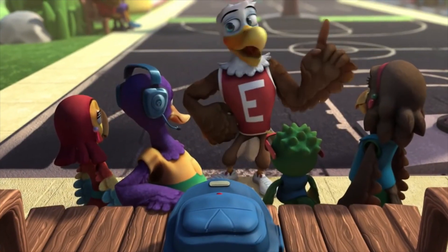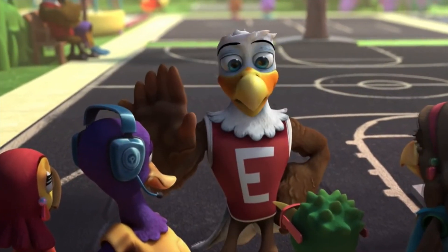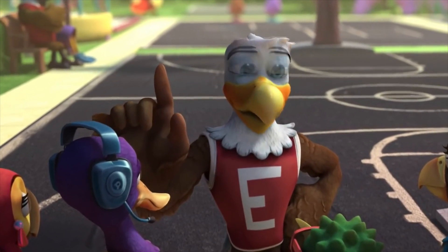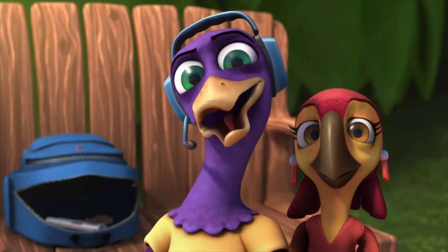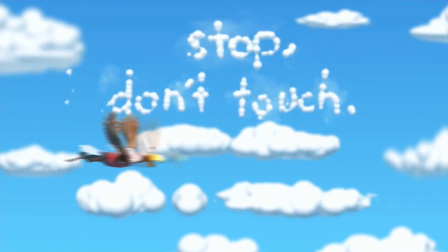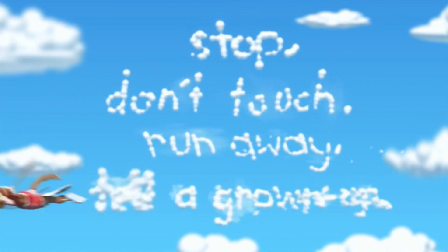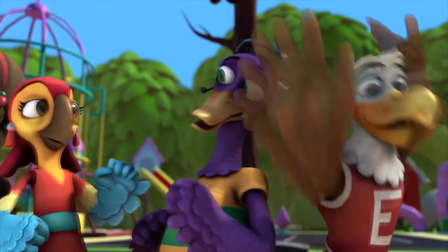Stop! Don't touch. Run away. Tell a grown-up. [The Eddie Eagle safety message repeats as a song throughout the video.] Eddie Eagle has been around for decades, having educated millions of children around what to do when you see an unsupervised firearm.